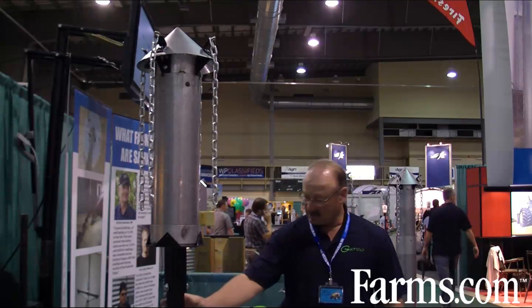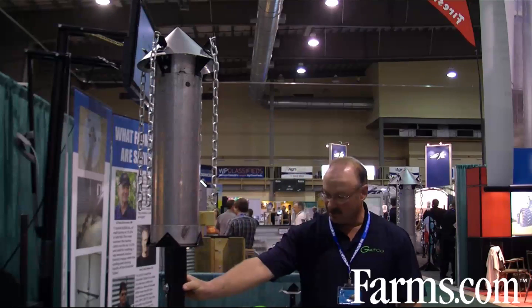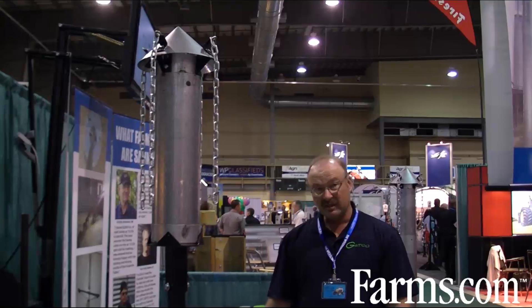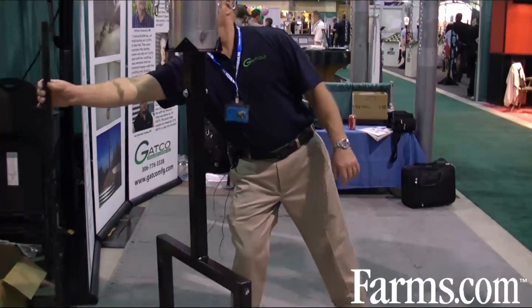There's a stand here — this is for center unload granaries. It goes right over top of your bin sweep in the flat bottom granaries.